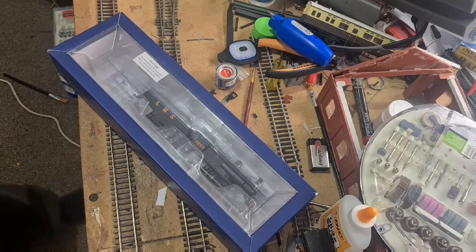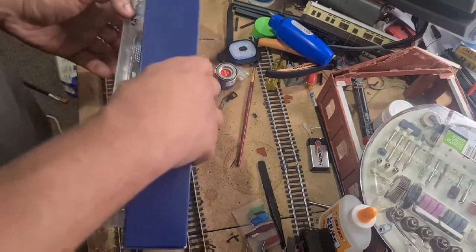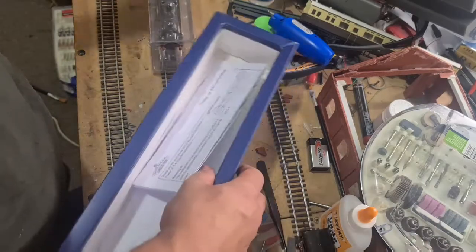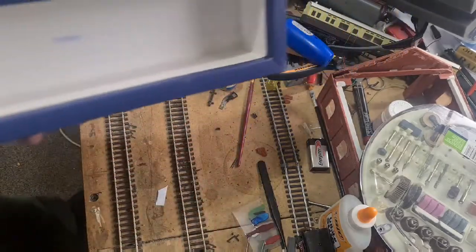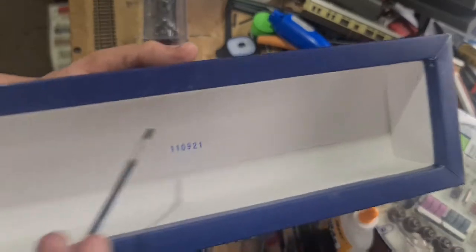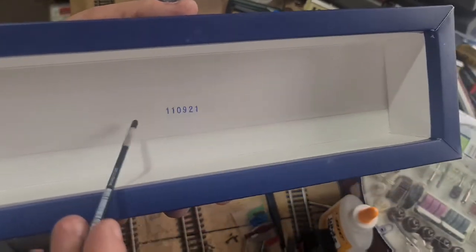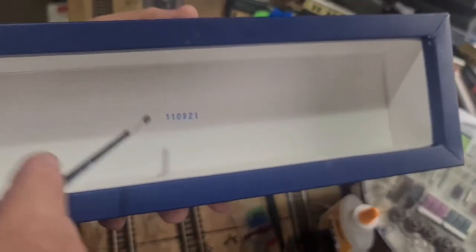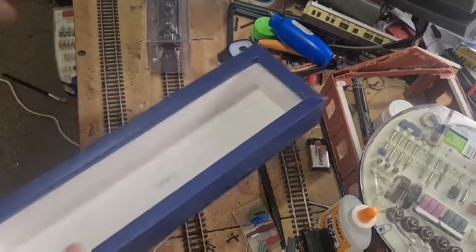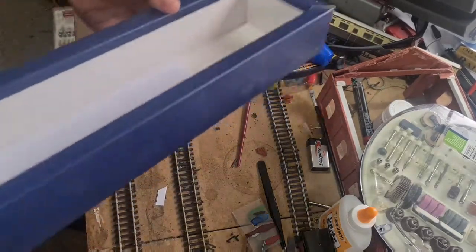I could be wrong — I may have to go through my archives on that. Before we have a look at the model, let's have a look at the paperwork. Might as well have a look at this as well. This is a date stamp that you get in these boxes: 11-09-21. So, made the 21st of the 9th, 2011. I know this because it's something I learnt from a collector — he told me and I thought, are you kidding me? I did a little double-checking on a few more models and he's right.